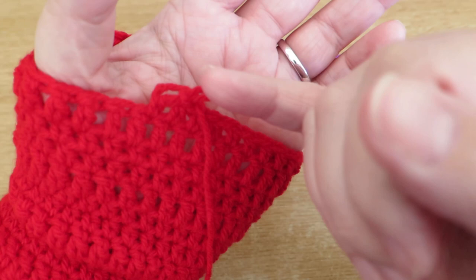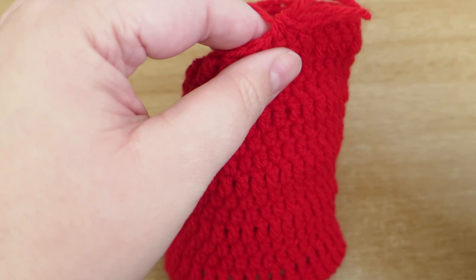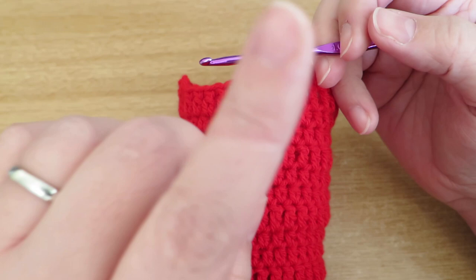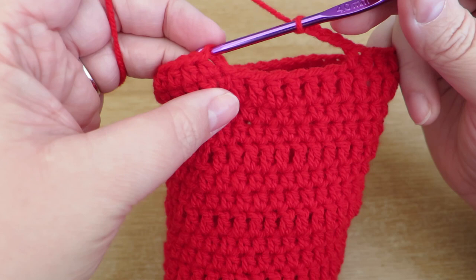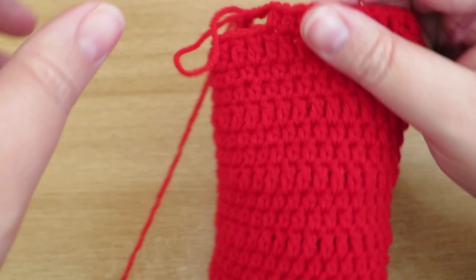I'm going to do one more stitch and then see how many stitches I've got in the gap - one, two, three, four, five, six - so I'm going to skip six stitches. I'm not going to work into those, and I'm going to replace those stitches with one fewer chain, so I'll do one, two, three, four, five chains, and then do a slip stitch as I would do if I was finishing off the round as normal into that first stitch there.